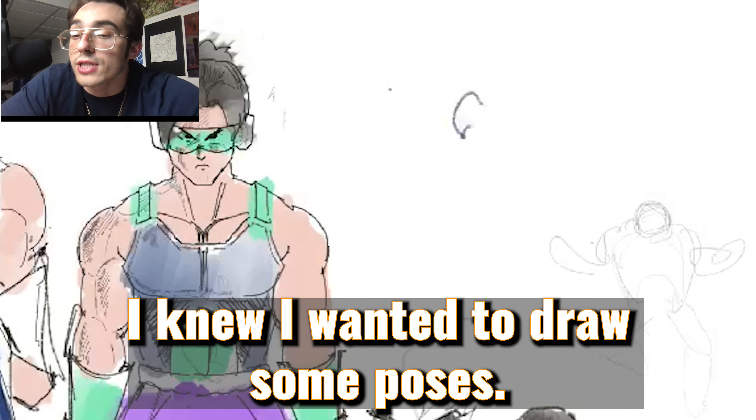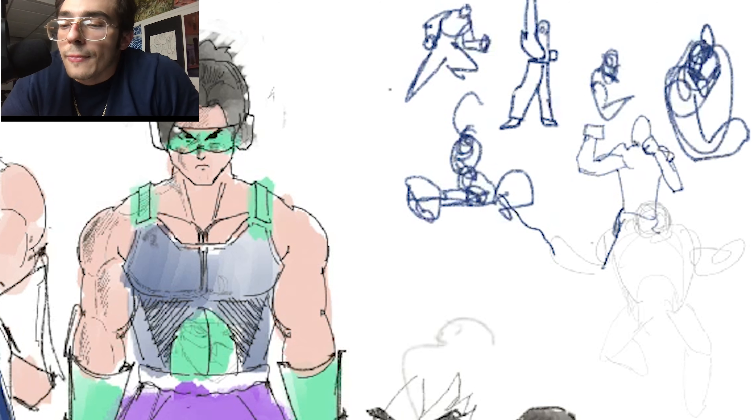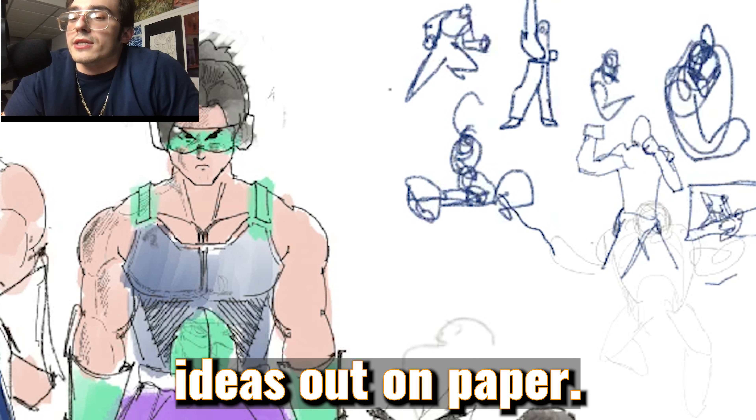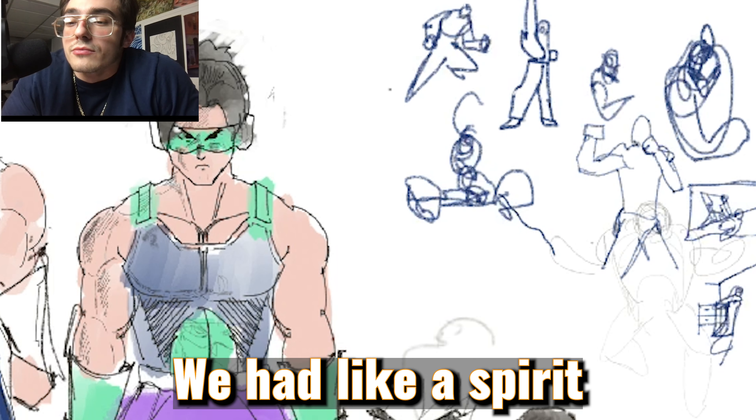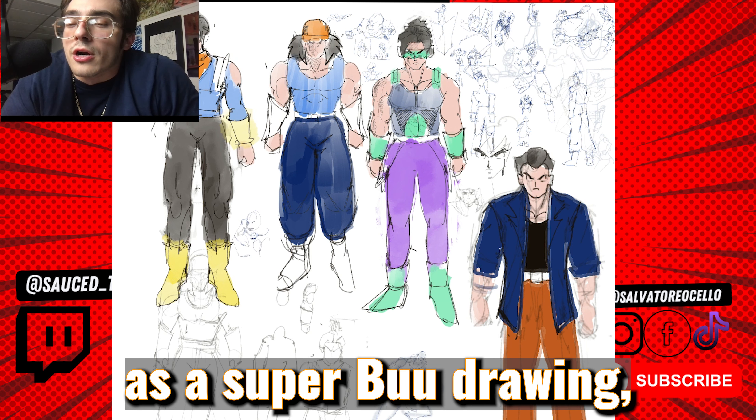I wanted to draw some poses. I knew I wanted to draw some of these guys in cool poses instead of just them standing there. Here's me getting some ideas out on paper — we had like a spirit ball pose.